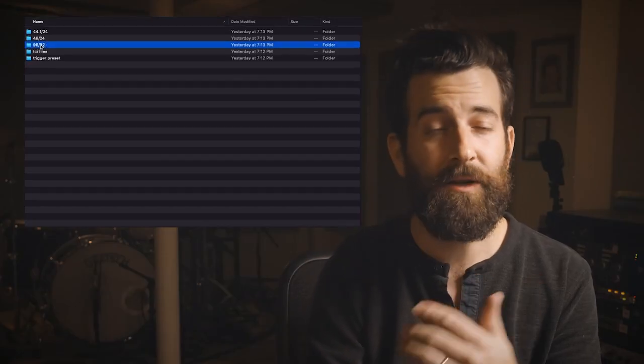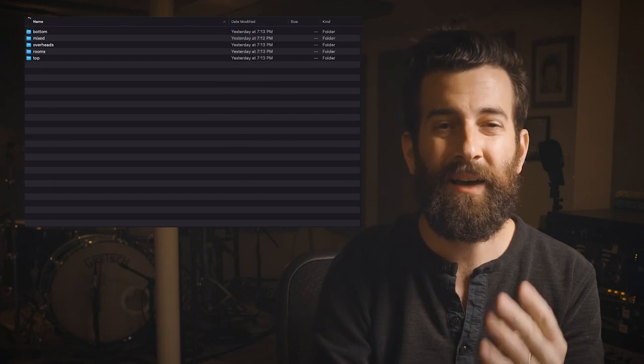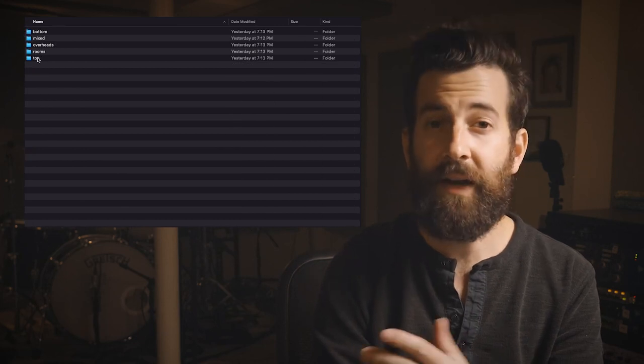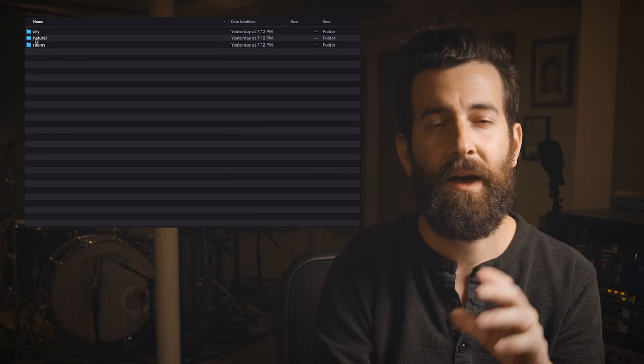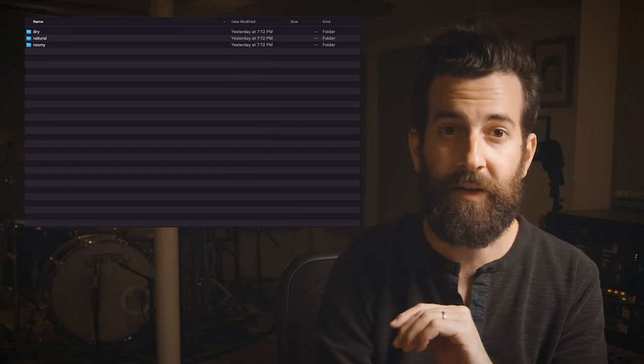Inside of each download, you've got the option to choose between top mics, bottom mics, overhead mics, and room mics, so that way you can craft the perfect mix. If you're tight on time, you can easily drag and drop from a folder of pre-mixed samples that include a dry sounding mix, a natural sounding mix, and a roomy mix.